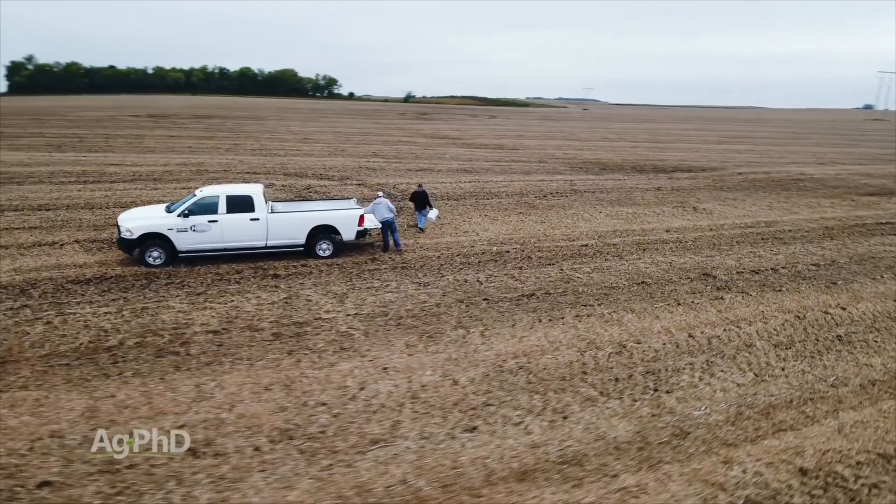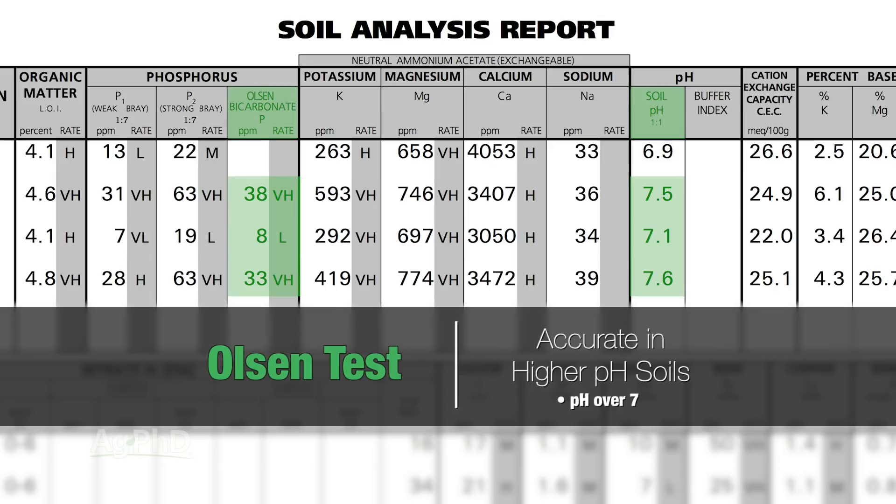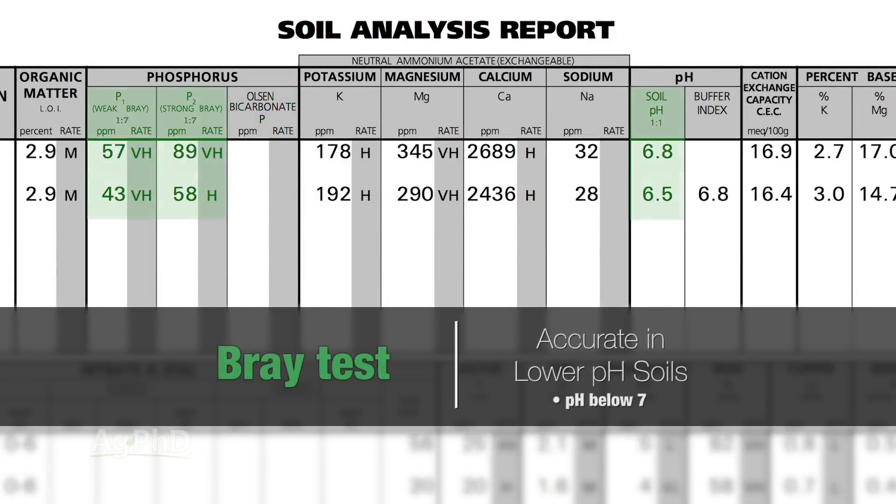So when you're pulling your soil test this fall, there are several different tests that can be run for phosphorus. The two that we really like are the Bray test and the Olsen test. The Olsen test is more accurate in higher pH soils — anything above a 7, we'd tell you run an Olsen test; that'll tell you parts per million available in that soil. With the Bray test, we believe those are a little more accurate in lower pH soils, so anything below 7 you can run the Strong Bray and the Weak Bray.